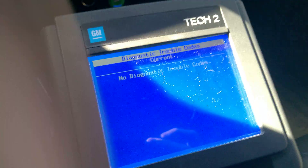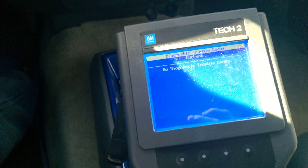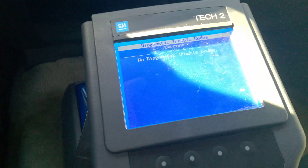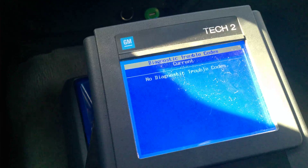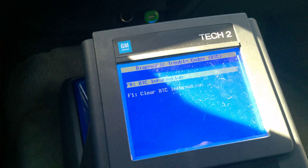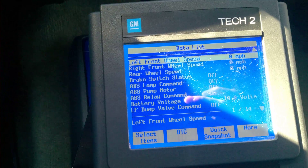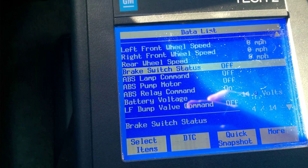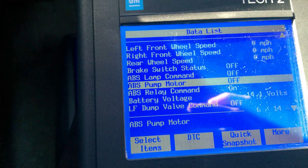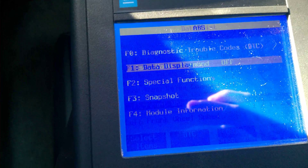And that's how you solve some basic ABS issues on 2004–2012 GMC Canyon and Chevy Colorado. For basically any other issues, you can probably use this same approach. Since you've already seen the Data View inside here, you can look at other parameters — for example, we can actually see our ABS lamp command, which is off now.